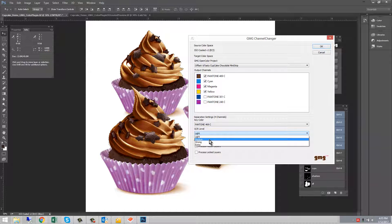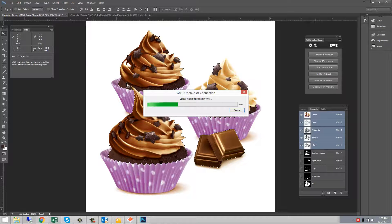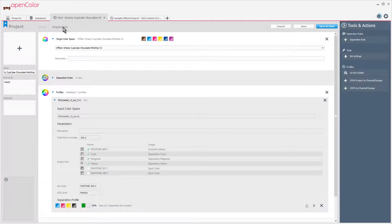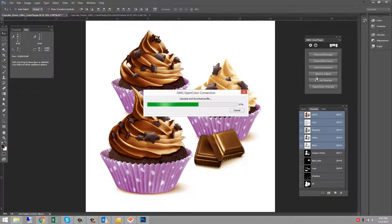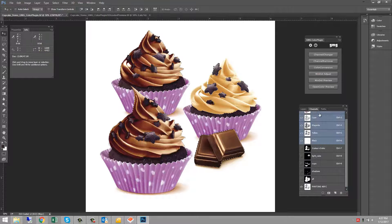In cases where we have more than three separations, we can choose a key color as well as the GCR level. If we switch to open color we can see that a profile is being calculated with Pantone 469 and CMY. This profile is going to convert the file so that it looks as close to ISO Coated as it can using those inks.